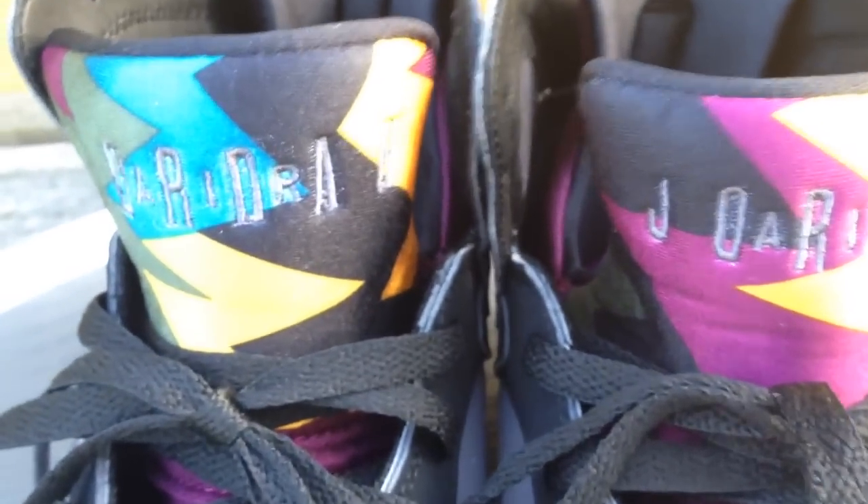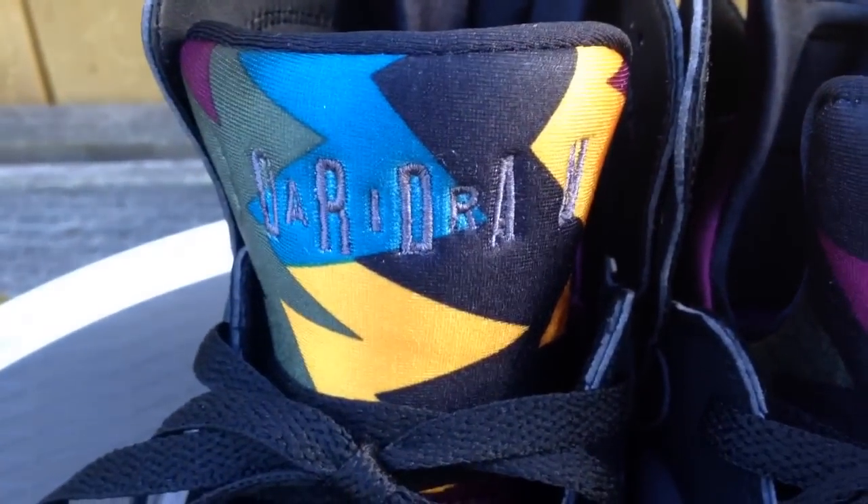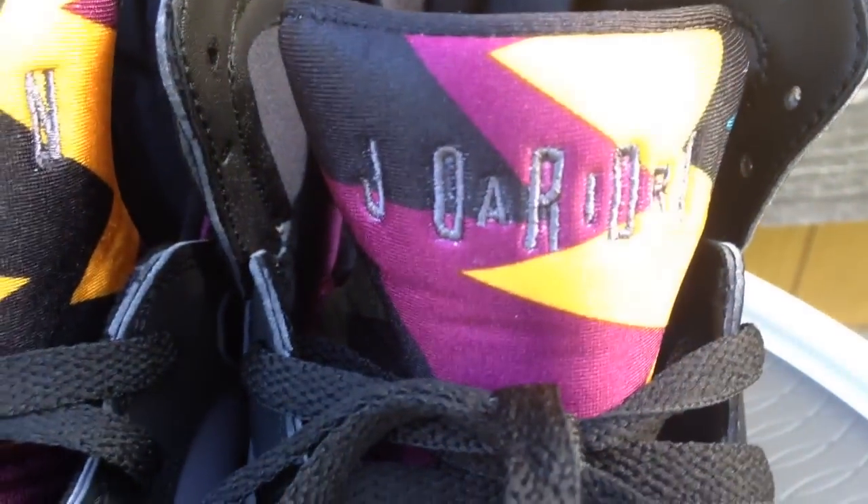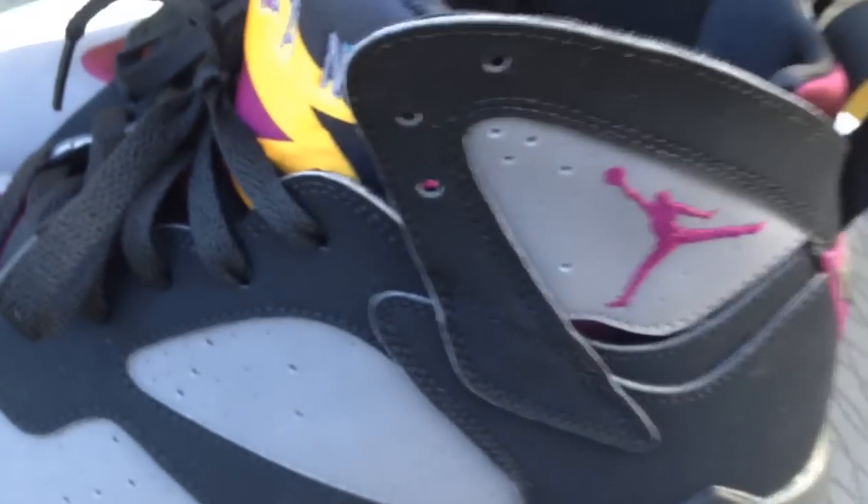The cool thing about the Jordan 7 is you get different tone patterns, so your colorways are pretty much different on each of your Jordan 7s. Everybody's would be a little different from each other.